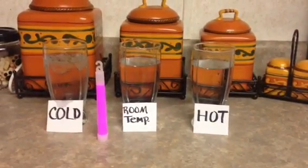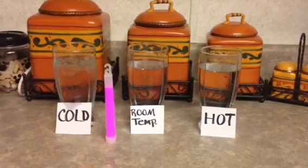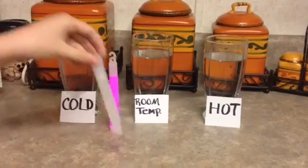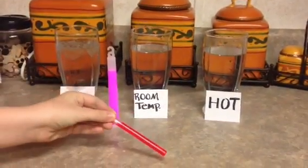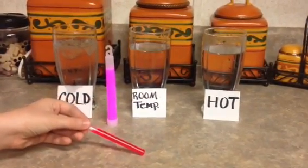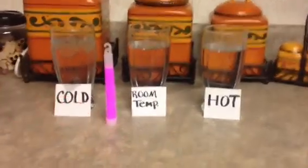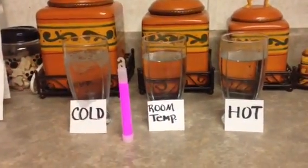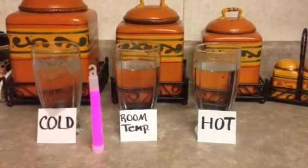Our experiment is seeing if glow sticks will go brighter in different temperatures of water. Glow sticks contain two different compartments. One part contains hydrogen peroxide, and the other contains diphenyl oxalate compound with a dye whose identity changes with the wanted color. The second one is in an inner glass tube inside the plastic part. When you break the glow stick, the cracking sound you hear is the glass breaking. Then the two compounds mix and cause the glow.